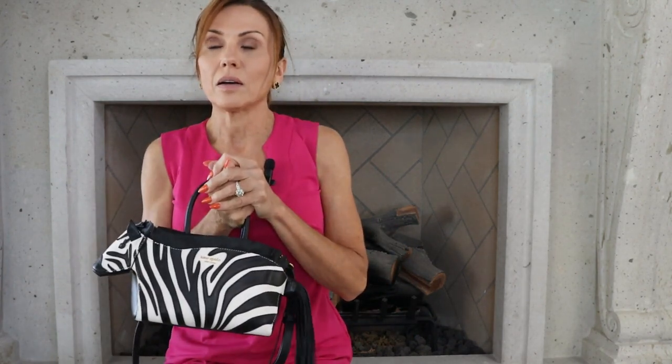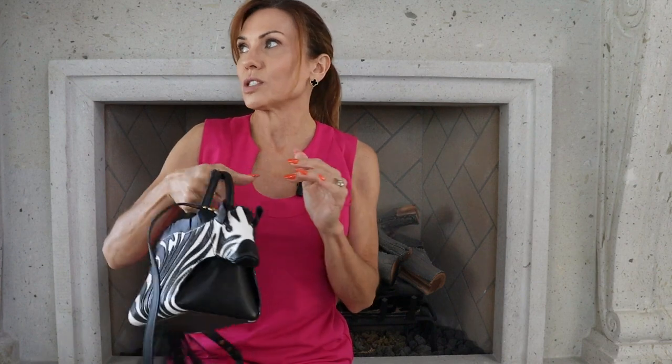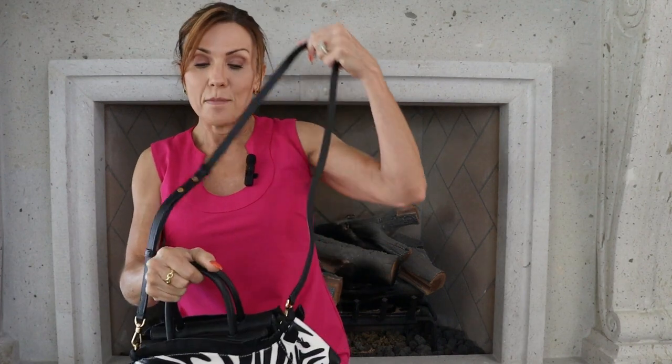If you don't use a shoulder strap, it's perfect for an evening out or just somewhere where you're going to be carrying your bag out to dinner or something. It's a really fun bag.